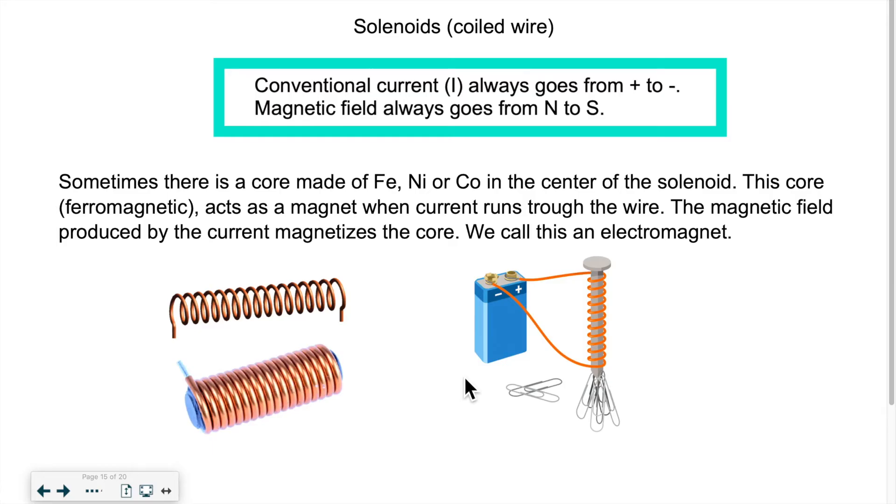This is the advantage: we can switch this magnet on and off, so it can be very useful. If you think of a scrapyard where they compress cars, they need to pick up the cars and throw them into the machine that compresses them. One way to do that is to use a giant electromagnet — they can switch it on and off to pick up the cars and drop them in the compressor.